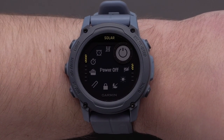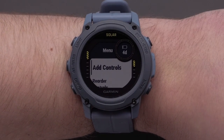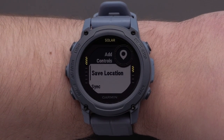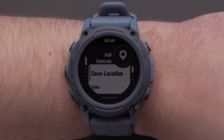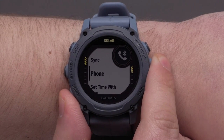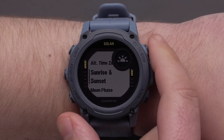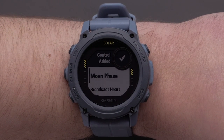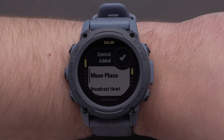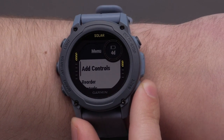To add a new control, press and hold the up button to open the menu. Now select add controls using the start stop button. All of the available controls will be available to choose from. When you have located one that you would like to add, select it. In this video, we will be adding sunrise, sunset. Once selected, you can continue to scroll over the available controls to add to the menu. To finish adding controls, press the back button twice to return to the controls menu.